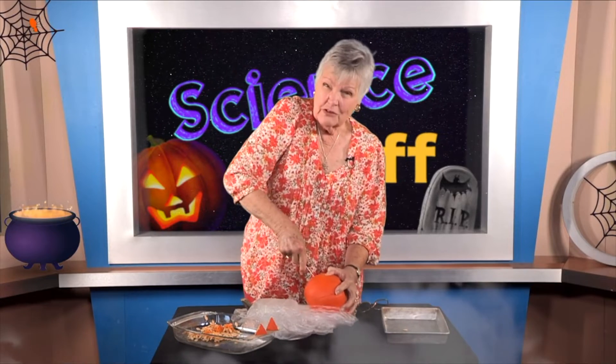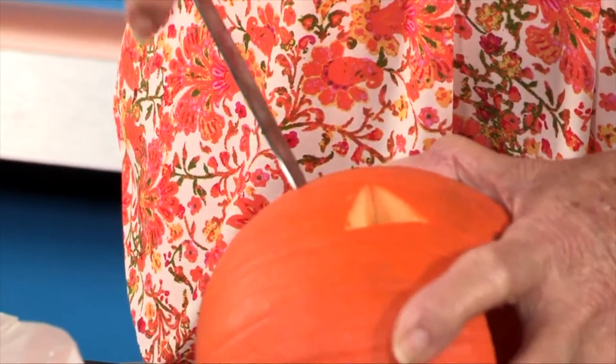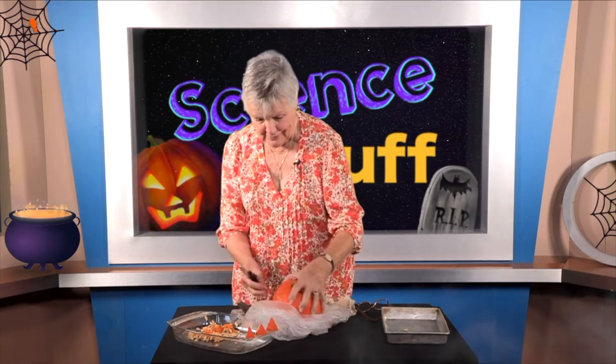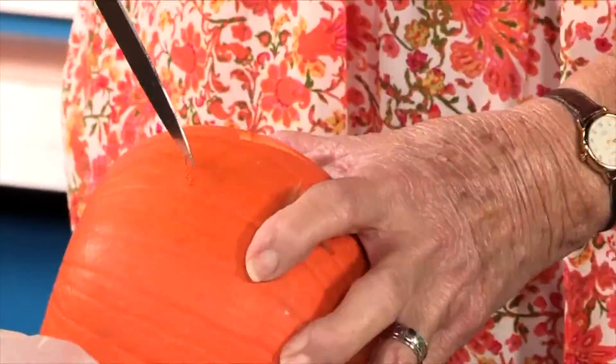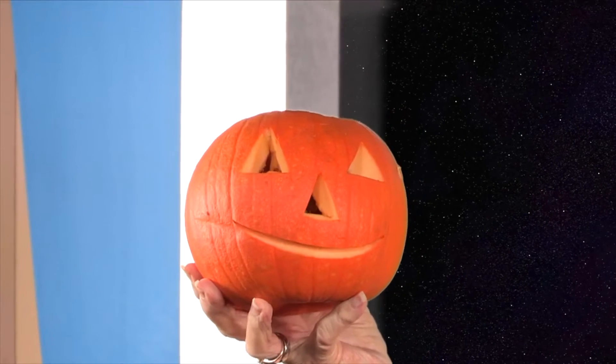This is going to be a hungry jack-o-lantern! One more side to the triangle for the nose. Did you know there are a bunch of triangles in the sky at night? When you look at the stars you can pick out lots of triangles. Okay, the nose is a little bit smaller. Now I have three little triangles, and he needs a smile — jack-o-lanterns look a lot more fun with a great big smile!